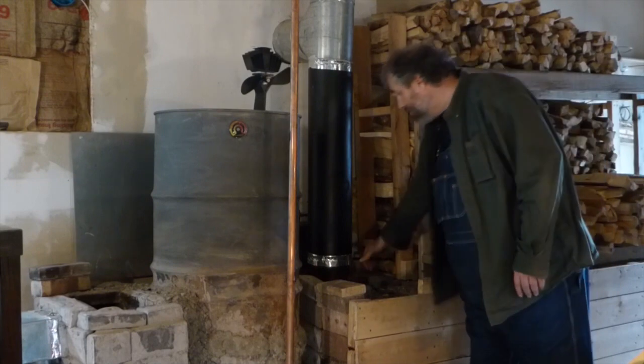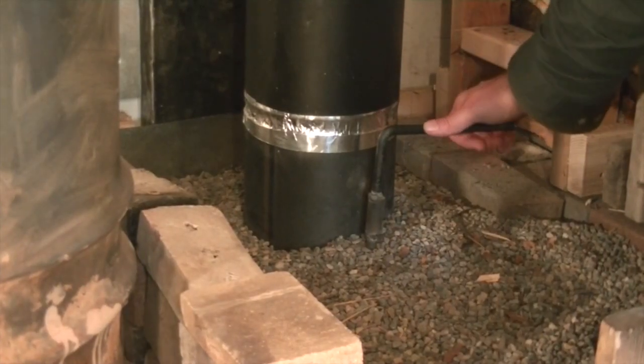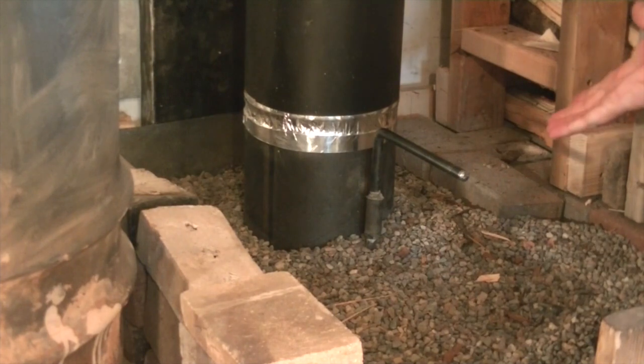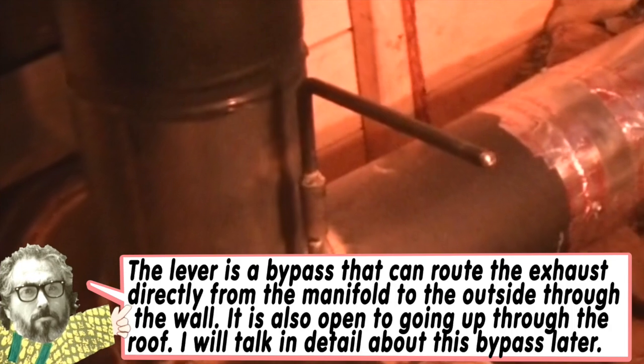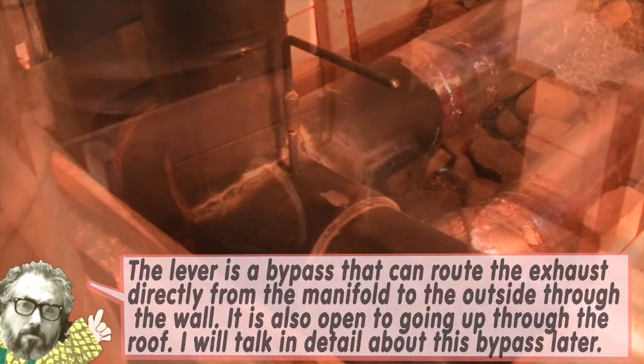A couple of months in, we installed a really elaborate bypass. The idea of the bypass is to bypass the mass — we can take the exhaust and route it from the manifold directly outside rather than going through the mass. We thought this would help start the system and make it work much better. In the end, it didn't really seem to help that much — maybe three or four percent. Not worth the elaborate bypass.